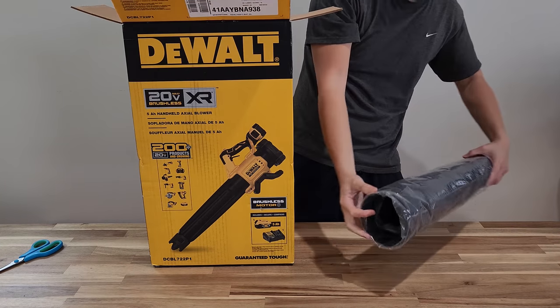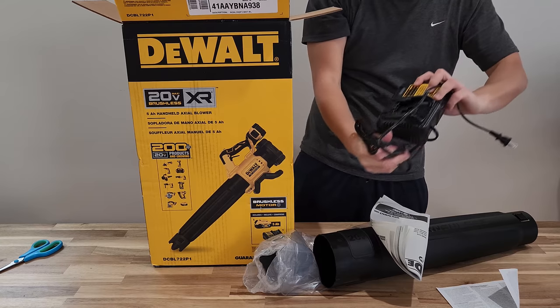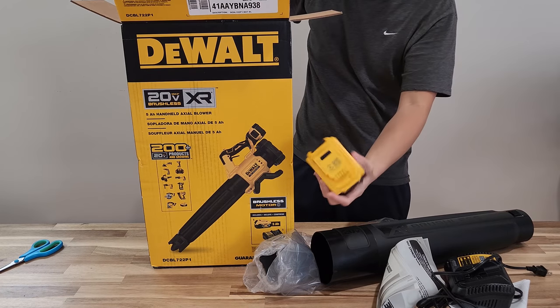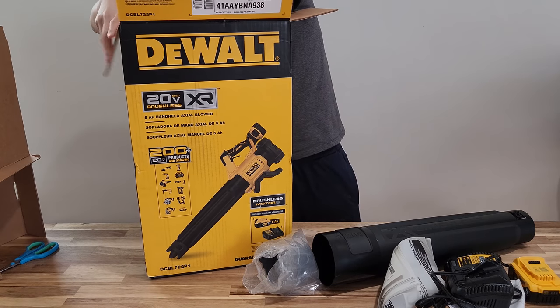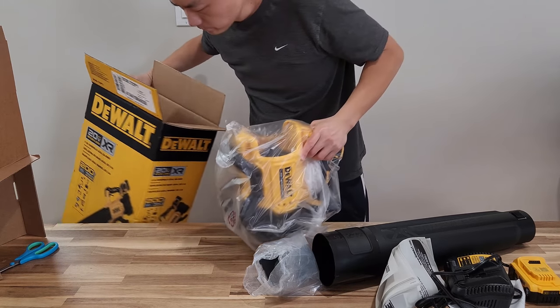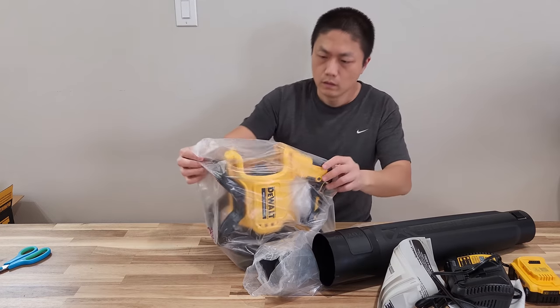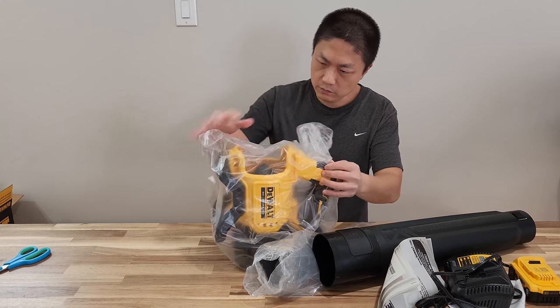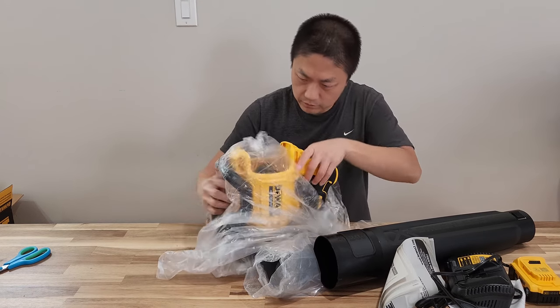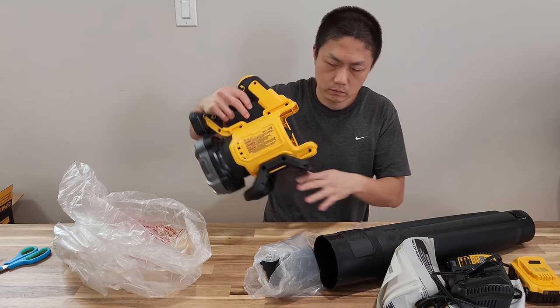Alright, here's the tubing, manual instruction, here's the charger, and the battery. And here's the leaf blower body itself — it's fairly lightweight, not that heavy.